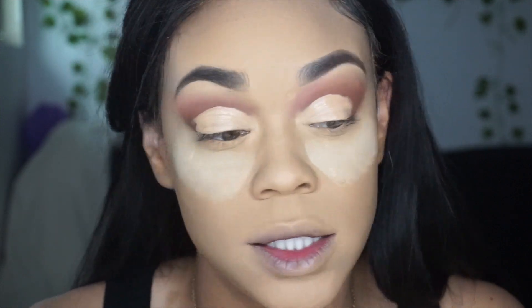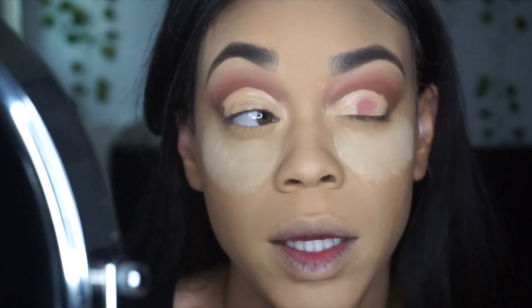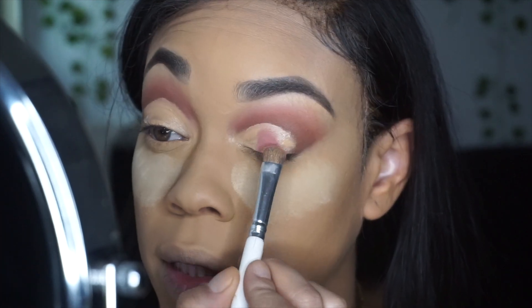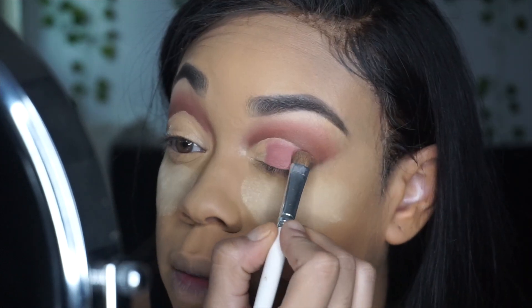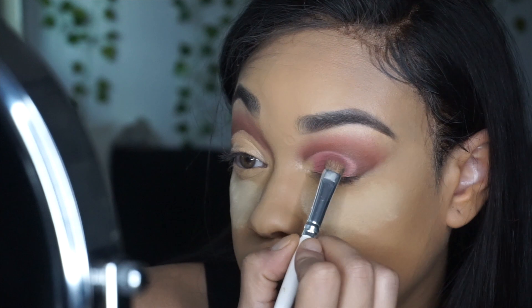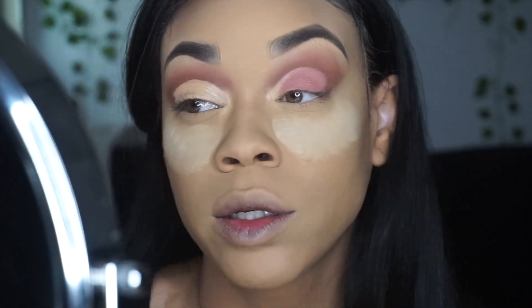So I just decided to put my base on my face while these eyes are still drying. This Juvia's Place concealer takes forever to dry. So I decided I'm going to take the Merlot Mondays and just dab that in. Some pigmentation to it — I'm just really dabbing it all in because I don't want the product to be moving all around. For the most part though, I really do like the shadows and the color payoff looks good.